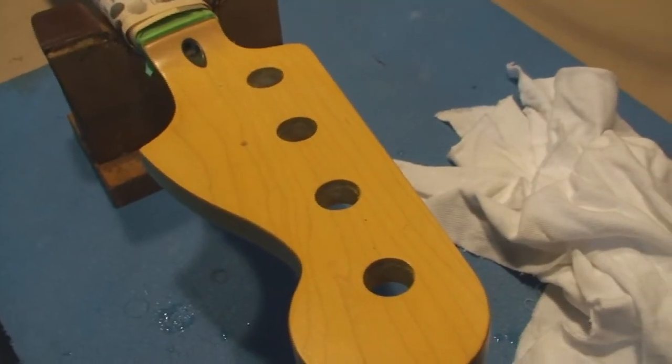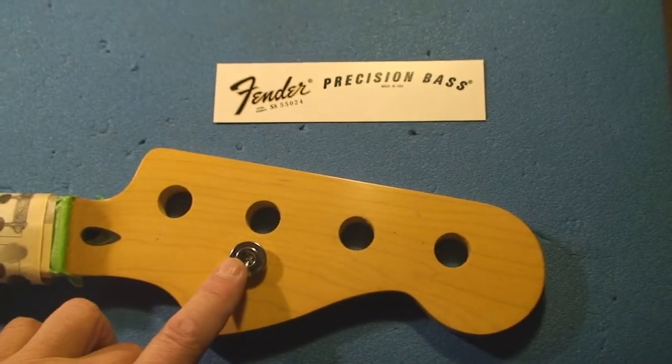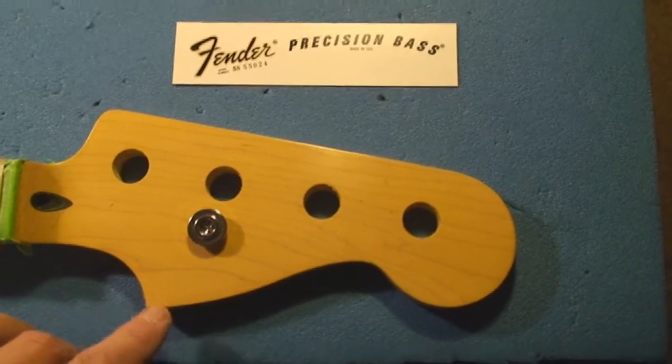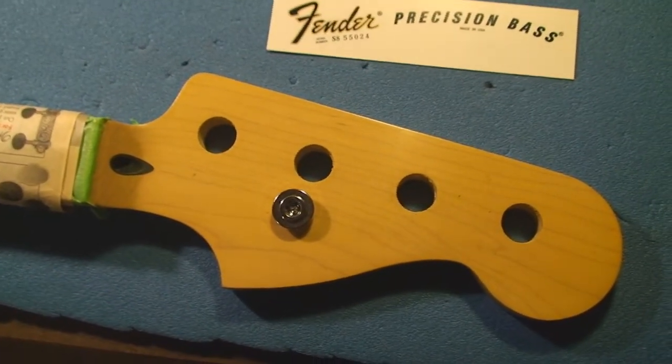Now we're going to apply the logo. I've put the string tree on — that's going to help me position it, which is very important. I'm also lucky enough to have another Fender bass to use as a reference. If I didn't, I'd be getting a picture from somewhere. First, we need to trim the excess off the decal.